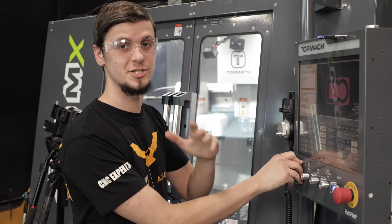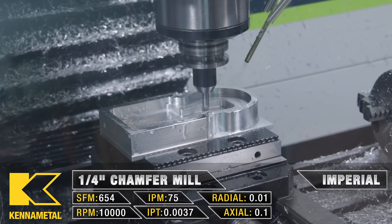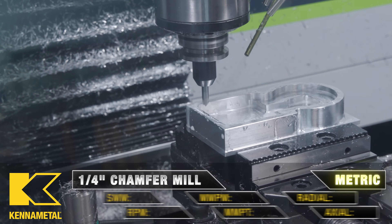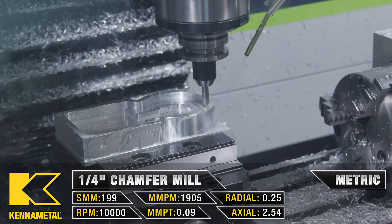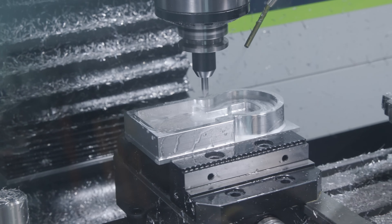Up next is our quarter inch chamfer mill. We're going through and chamfering the outside, the inside of the pocket, and even the floor shelf. Then we'll change our RPM and our feed rate to go ahead and spot our threads.